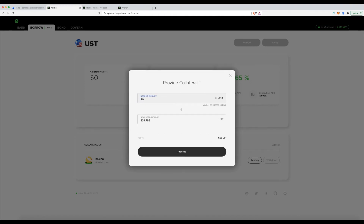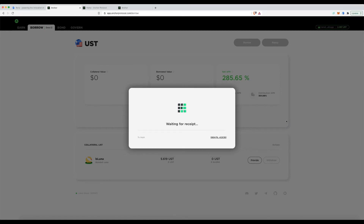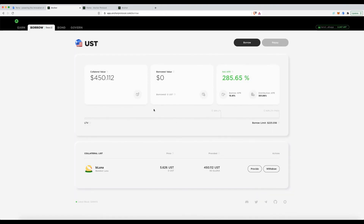I'll put in 80 bLUNA. At the current market value of around five dollars, it displays my borrow limit. Every transaction costs a fee in UST — that's why you always keep some in your wallet, otherwise you'll get an insufficient funds error. Proceeding... done. The total collateral value is now showing; I haven't borrowed anything yet so the borrowed amount is zero.